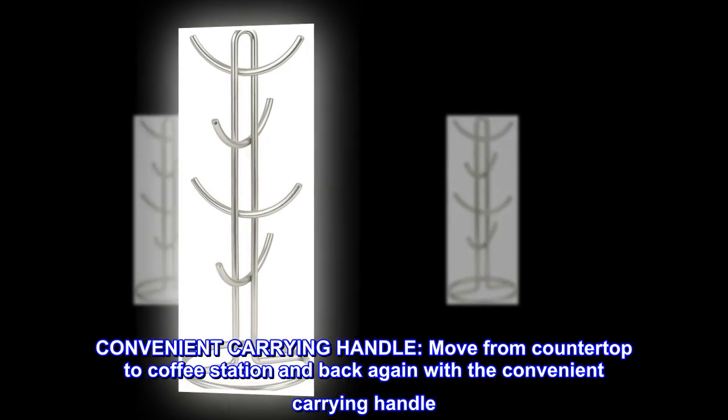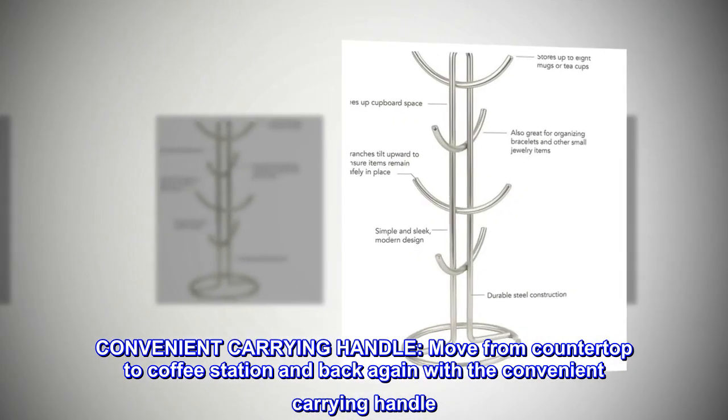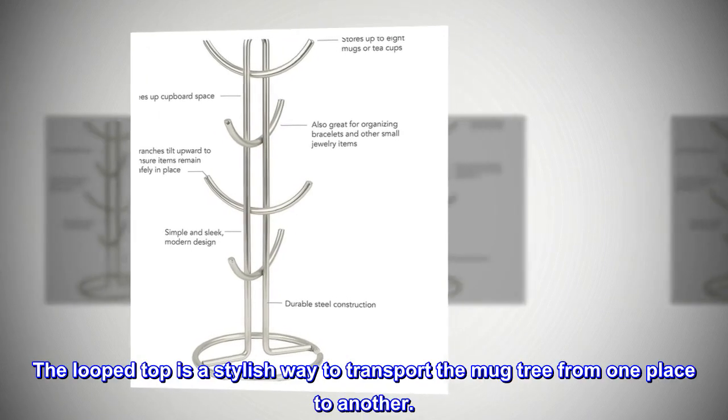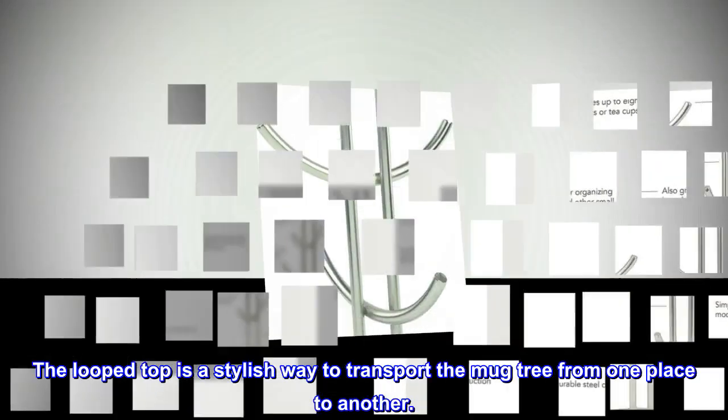Convenient carrying handle — move from countertop to coffee station and back again with the convenient carrying handle. The looped top is a stylish way to transport the mug tree from one place to another.